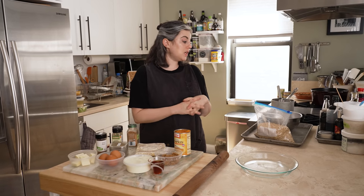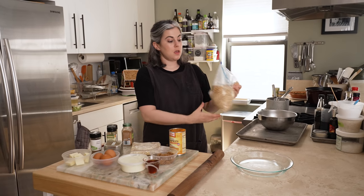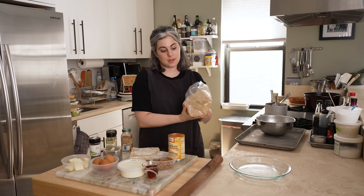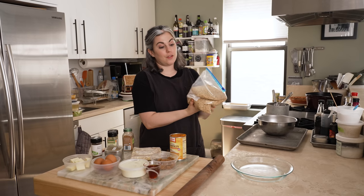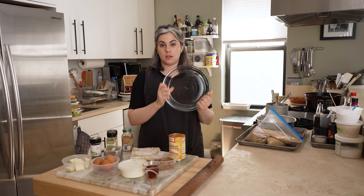Special equipment: you are going to need pie weights. This is very important. Because it's a custard pie with only a single bottom crust, we par-bake the crust before the filling goes in, so you need something to weigh it down. I just use rice — buy a bag of rice, it's very inexpensive. You'll also need a saucepan, a pie plate, a rolling pin, and then a whisk, a couple of bowls, and a spatula.